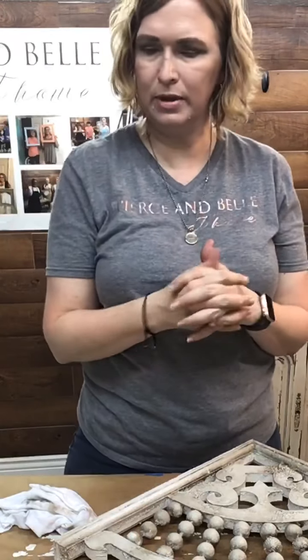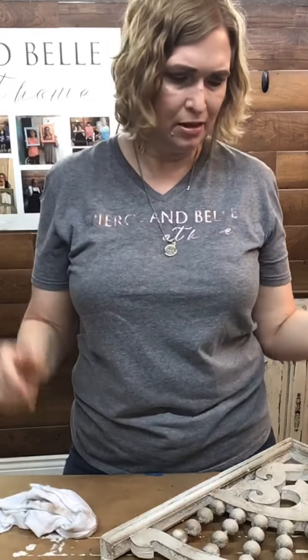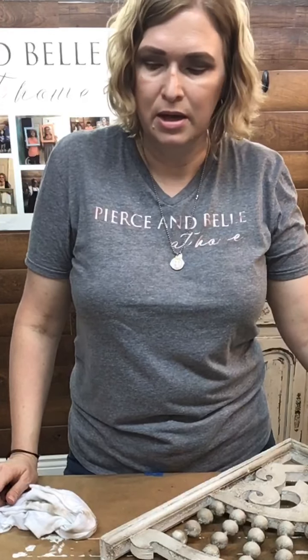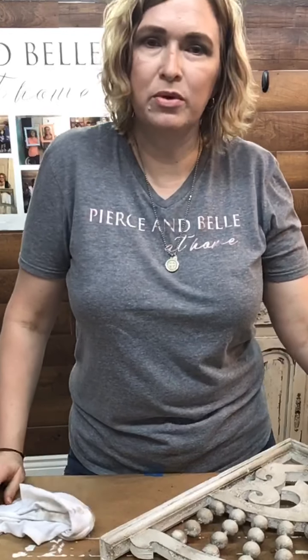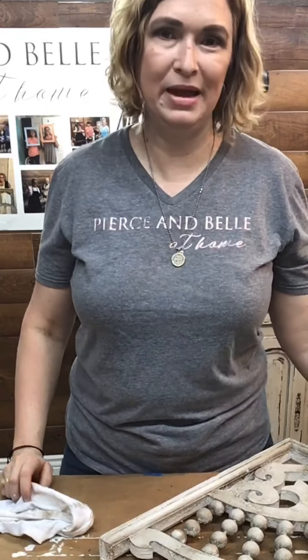We're always here to help walk you through all your projects. If you have any questions, just drop them below and we'll answer them. Remember to spread these videos out to all your friends and go to our page and give us one of these. We'll see you next Tuesday — happy painting!